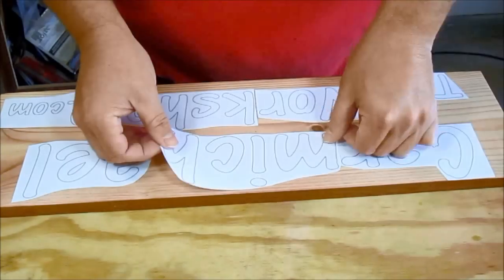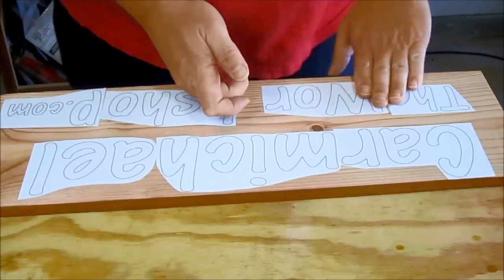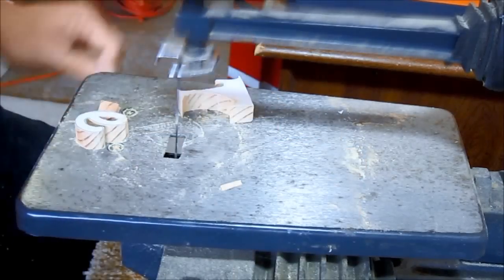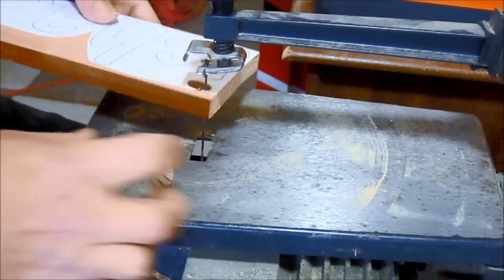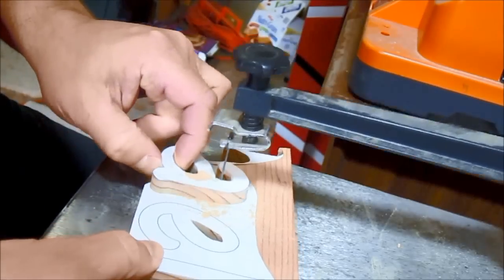I printed my logo out using Microsoft Word and attached it to the board using spray adhesive, being sure to line up the wood grain. I cut the board down into smaller, manageable pieces, then cut out each letter using my scroll saw. It takes some practice to cut closely along the lines and round curves, but after some practice you get a feel for how to make the blade cut where you want it to.